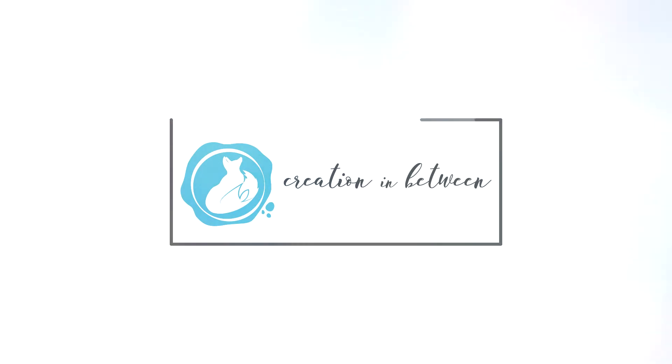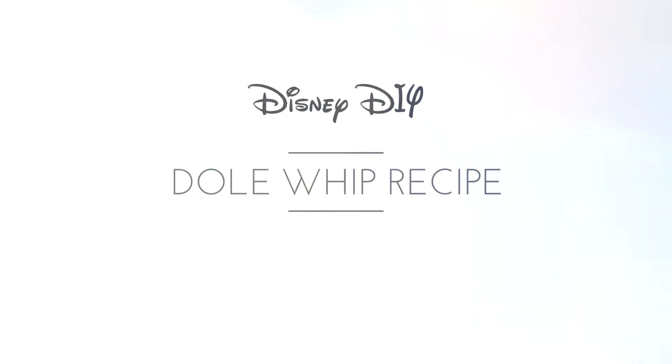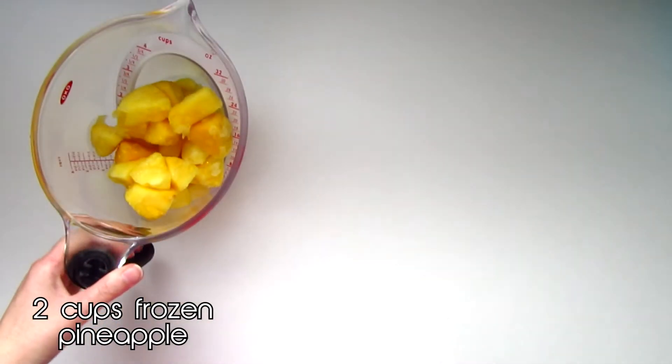Welcome back guys! Today's video in my 30 Days of Disney DIY series isn't exactly a DIY but a recipe, and a yummy one at that. To make a Dole Whip you will only need three ingredients: about two cups of frozen pineapple, one cup of vanilla ice cream...